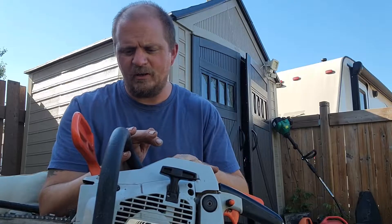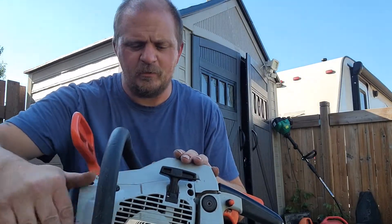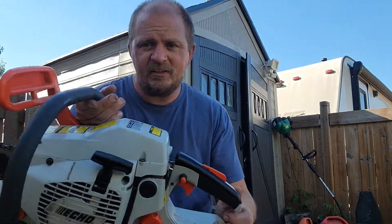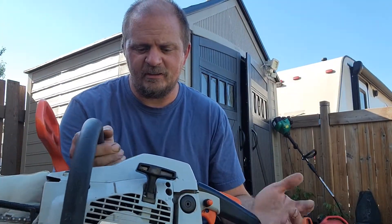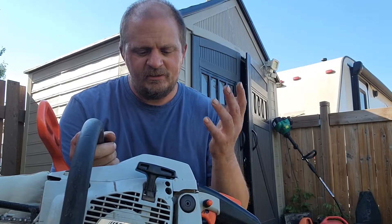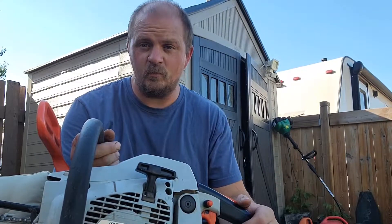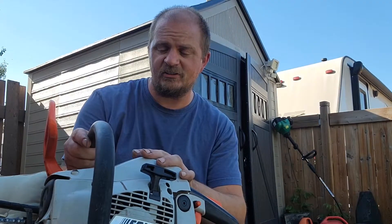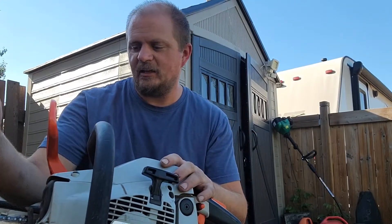Not super easy to find. I don't know if these were made everywhere, like if they're available in the States as much as they were in Canada and elsewhere. But this is a really well-designed saw — adjustable oiler, separate cylinder. It's just a well-built saw. And I think these have a lot of potential. I want to mess around with these a lot more because I really think they could be a real ripper.